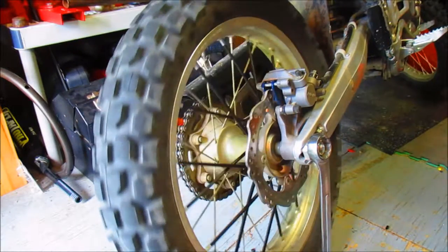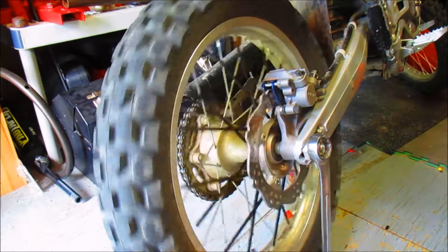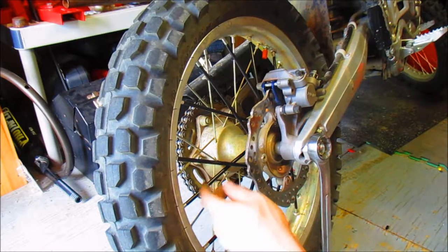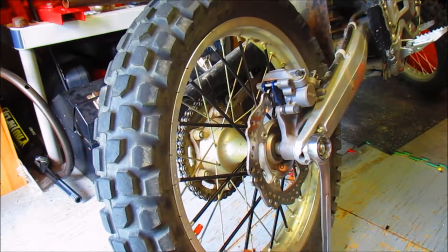Alright guys, so I got the one side done there and it looks pretty good actually, not too bad. A little bit difficult, more difficult than I thought. I see why a lot of guys actually take the tire off and do it. But yeah, there you go — I'll come back when I do the other side too.